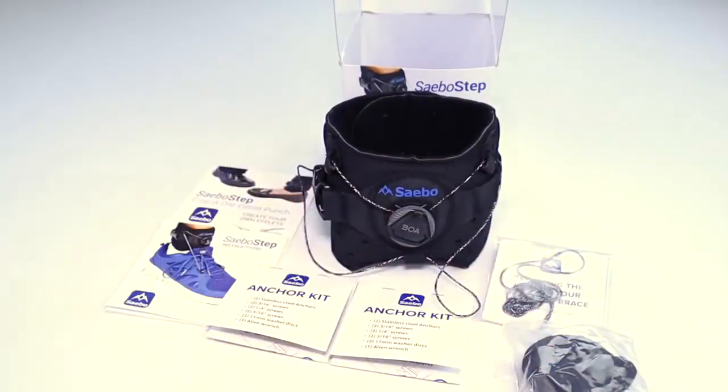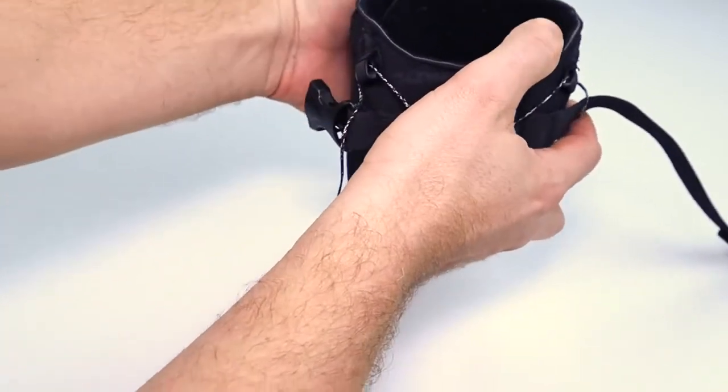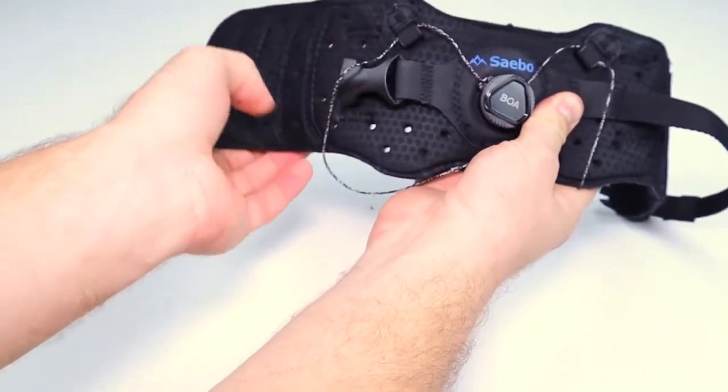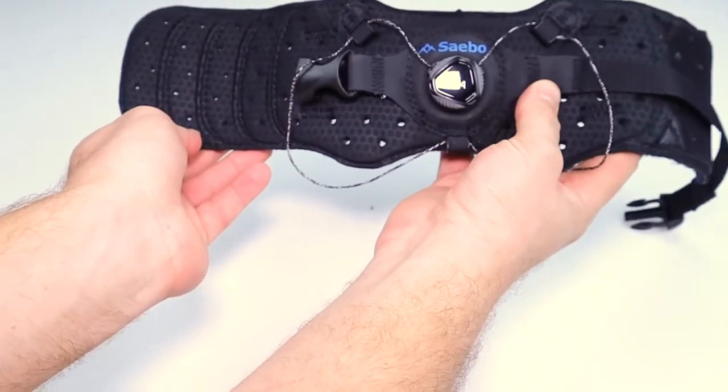Here is your Sabo Step. When opening your Sabo Step, undo the clip that adds extra support to keep this around your ankle. Then undo the Velcro. When you undo the Velcro, you'll see all these different panels. You can cut the fabric to make this a customized size for you — it's a one-size-fits-all.